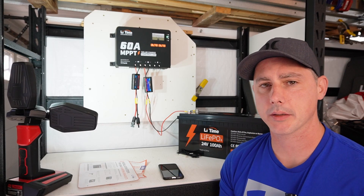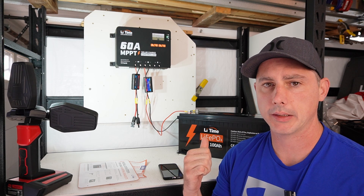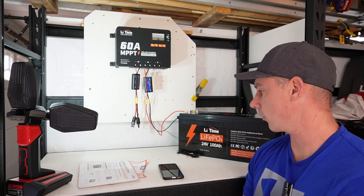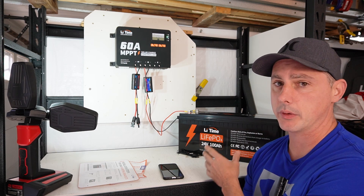Hey guys, today we're going to be looking at this 60 amp MPPT solar charge controller by LiftPower. I have the 60 amp MPPT solar charge controller and I also have a 24 volt lithium iron phosphate battery to connect to and play with.